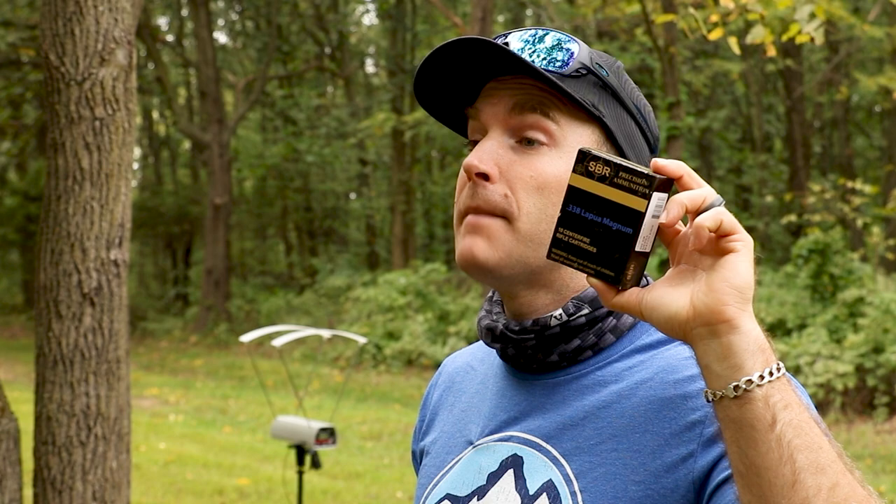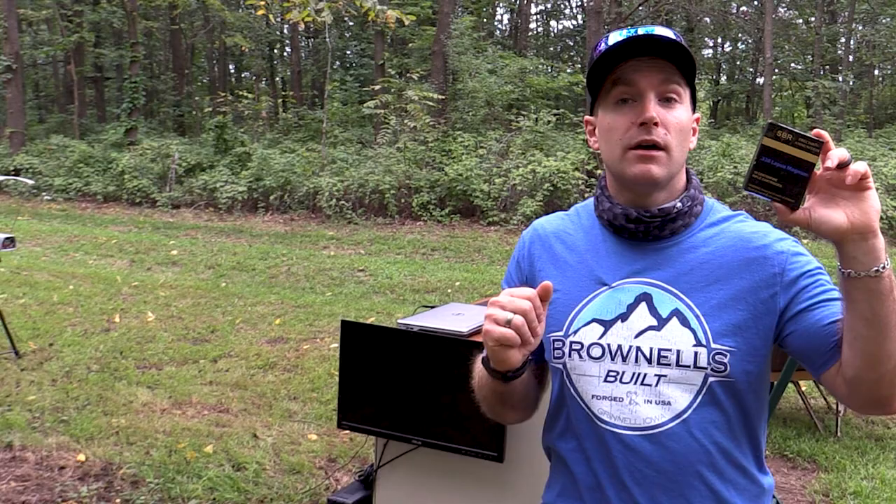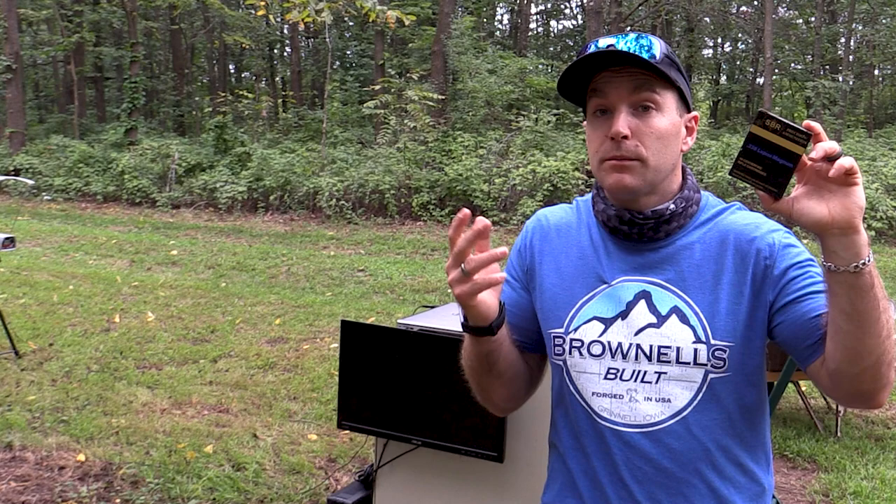We've got our long range caliber today, our 338 Lapua Magnum. Someone will probably correct me in the comments below if I'm saying that right, but based on my last test with the 338 against armor,